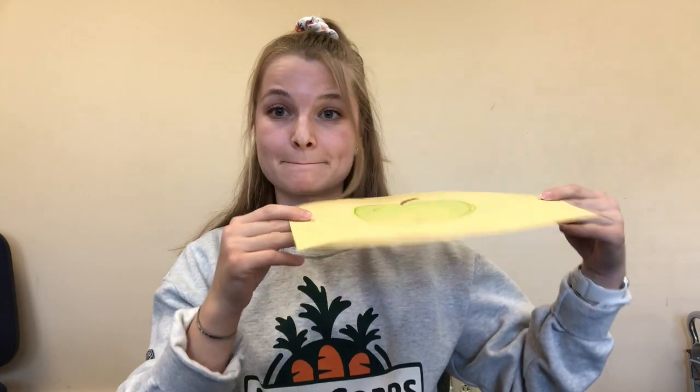Your teacher is going to be the pollinator. In this situation, they're going to be a bee. The bee is going to fly around the class and land on different flowers and pollinate them. So as you're holding up your flowers, if your teacher calls your name, you've been pollinated and you can turn into a fruit. We're going to do this until the whole class has turned into their fruit or vegetable.